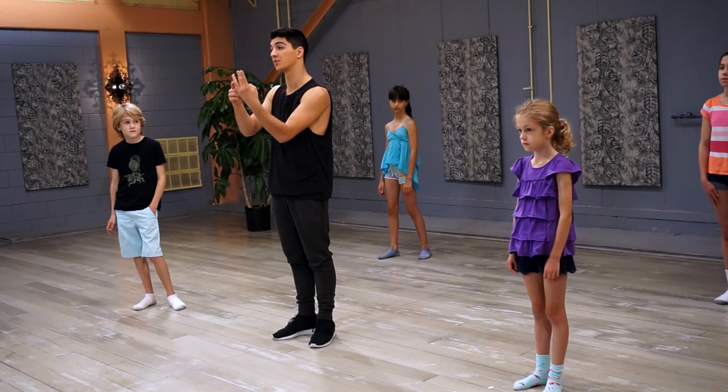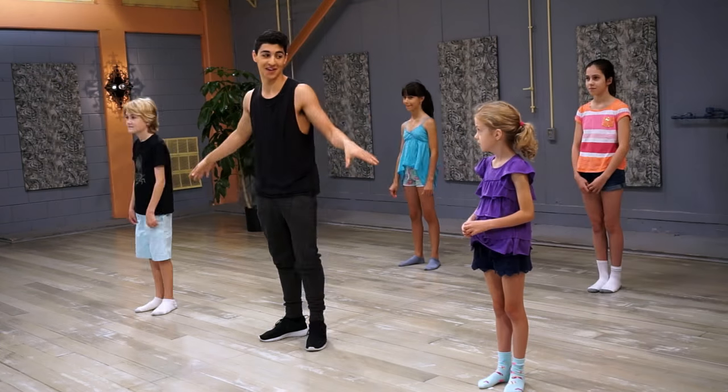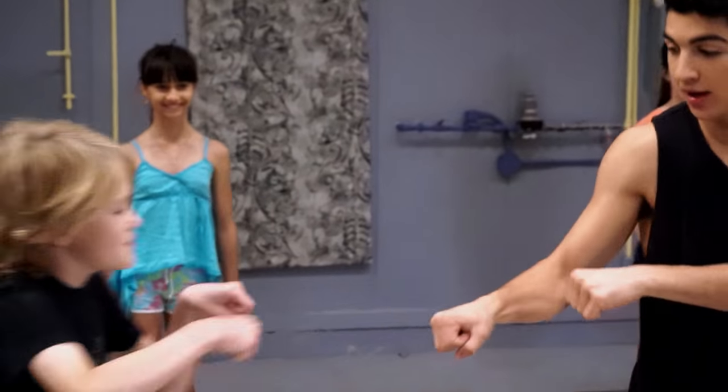Today I'm gonna be teaching you guys a piece of choreography that's four counts of eight, but we're gonna split it up and teach it to you one by one. I got my girl Vivian, Pam, my girl Emma, my girl Laura, and my boy Julian.